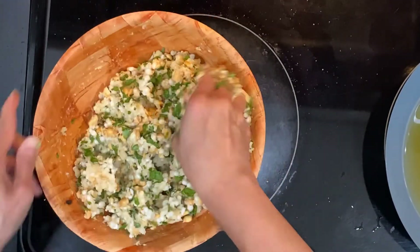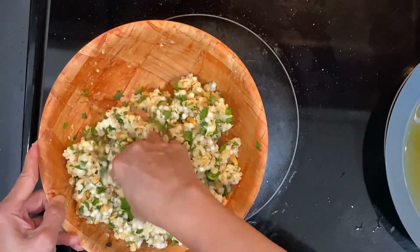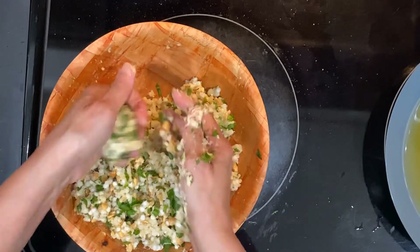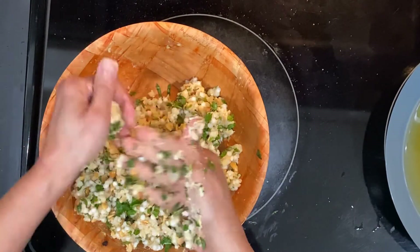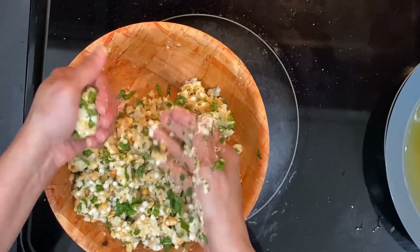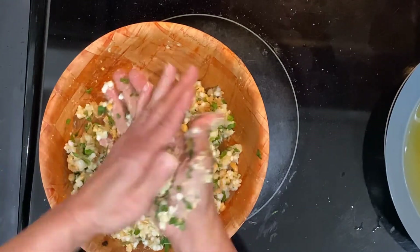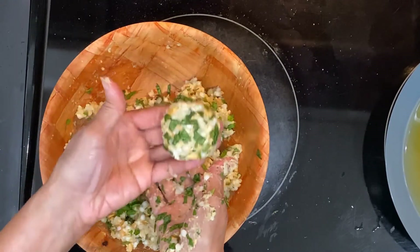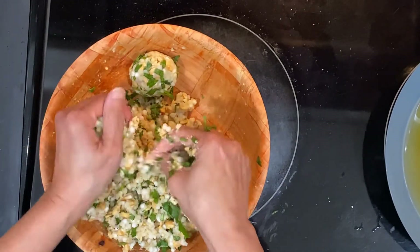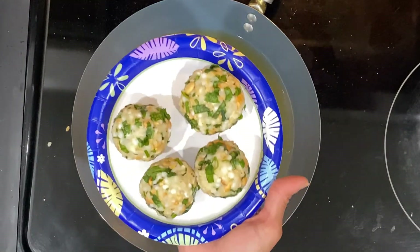Our mixture is ready — let's make some balls. If the mixture is sticking to your hands, you can add a little oil. You can either make them into round balls or flatten them slightly. See how nicely they look! The balls are ready to be fried.